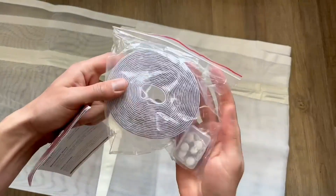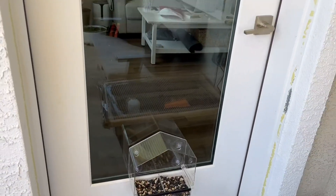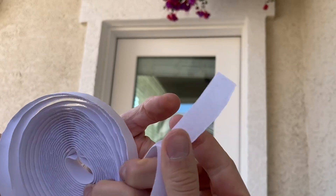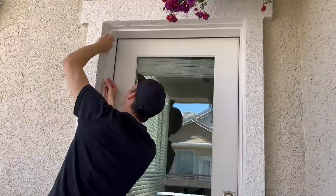It also comes with everything you need to get set up, including some little pins and also some Velcro. You're going to be able to Velcro the screen door to the Velcro that you're putting around the perimeter with that adhesive edge. I just put it on the top and then the two sides of our patio door.